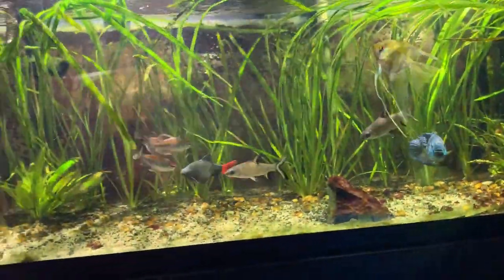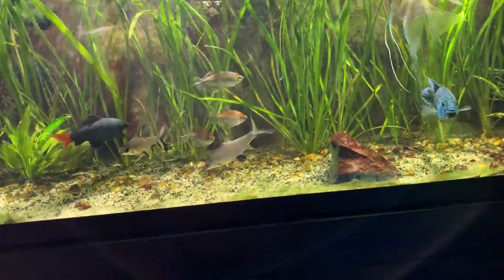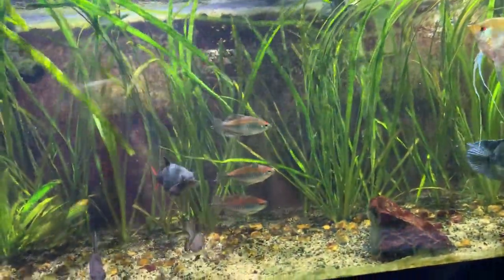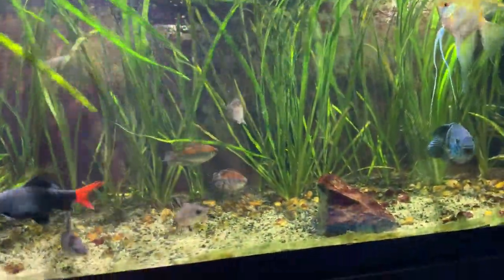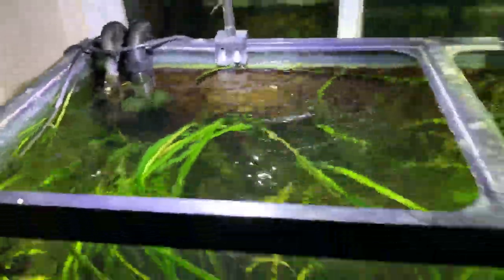That's pretty much all the livestock I have. I do have one little upside-down catfish — I'm not really sure where he hangs out though, usually on the surface but I'm not seeing him right now.